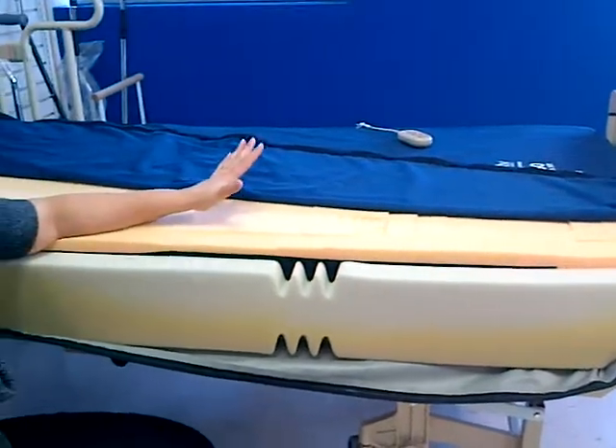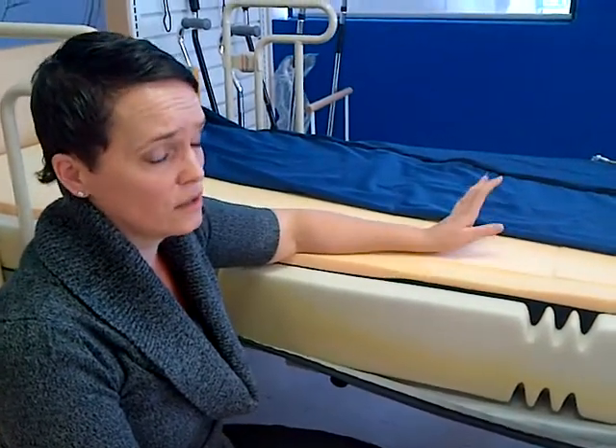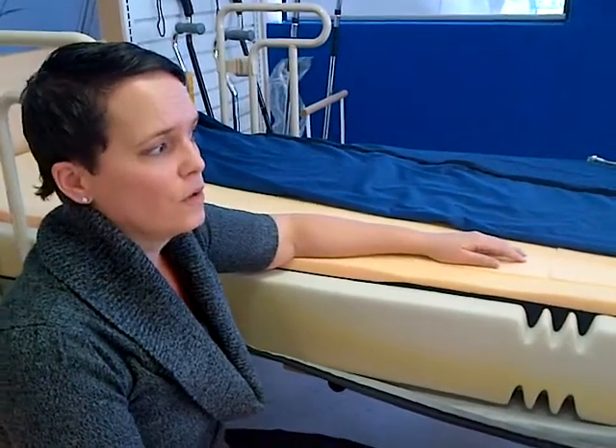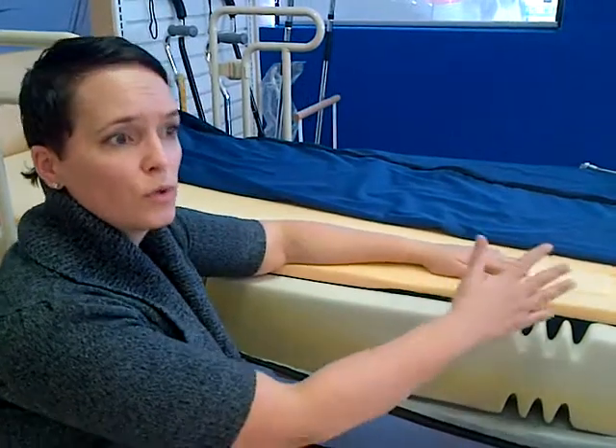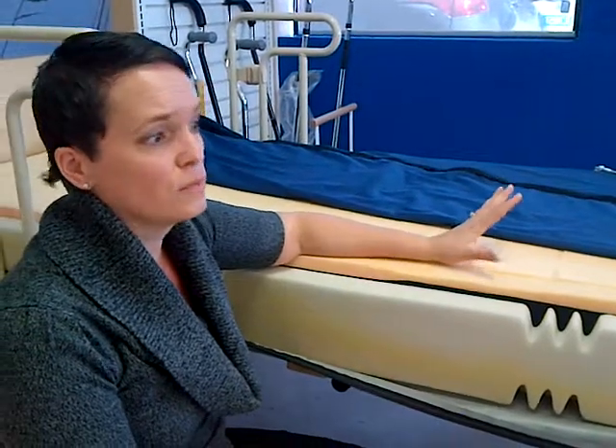The other unique thing about this mattress is that because it's glued at the bottom portion and glued at the top portion, this foam topper re-centers itself when the head of the bed comes back down. That is clinically significant because it addresses the need to reposition a client. The client creeps down the bed as they would on any foam replacement mattress, but when the head of the bed comes back down, the topper replaces itself on the base, which means the client ends up in the same spot as when the head of the bed came up. That addresses shear on the way up and shear on the way down.